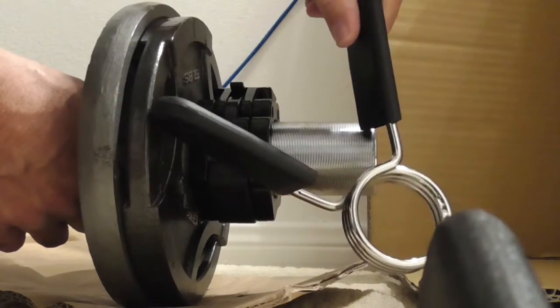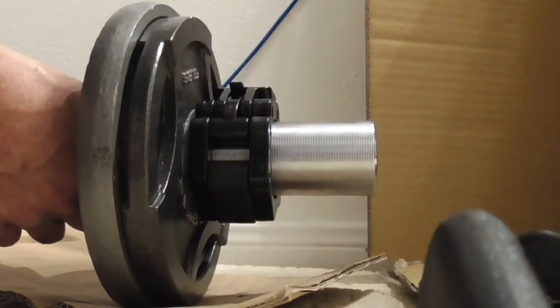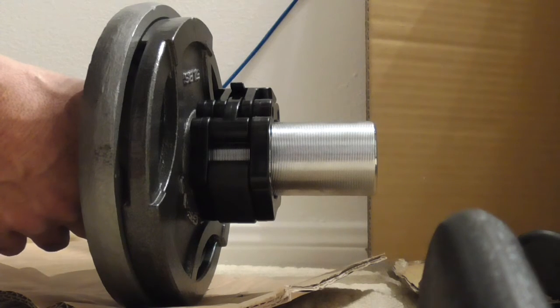I don't have to deal with the old clamp anymore. I'll keep those around, but they are just a nightmare for me. And that's my review. Make sure you watch all my other videos — I've got some awesome stuff on here, but watch them anyway.